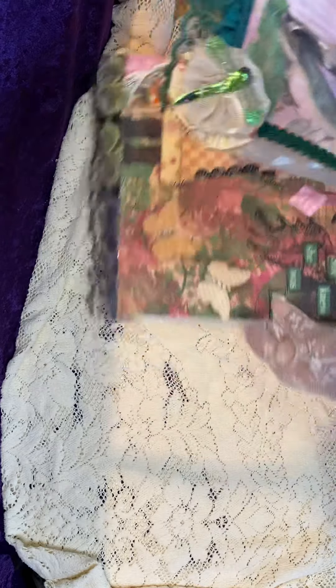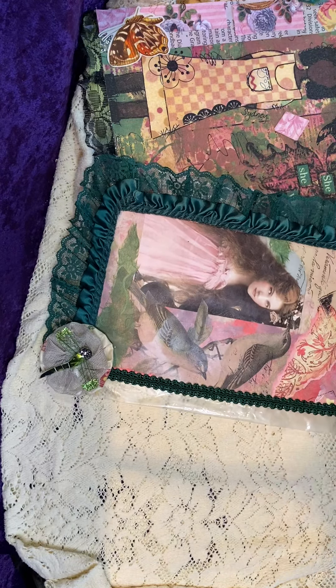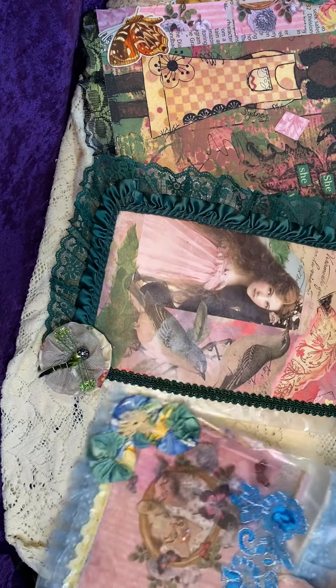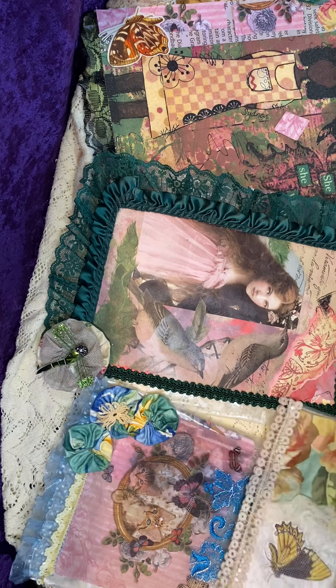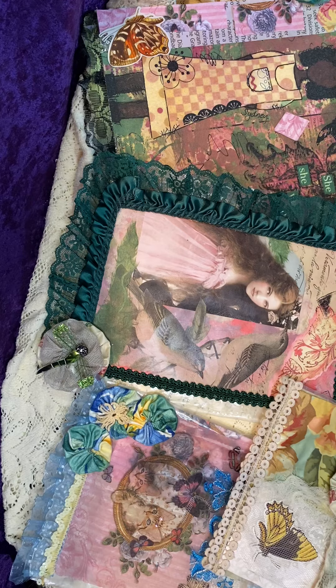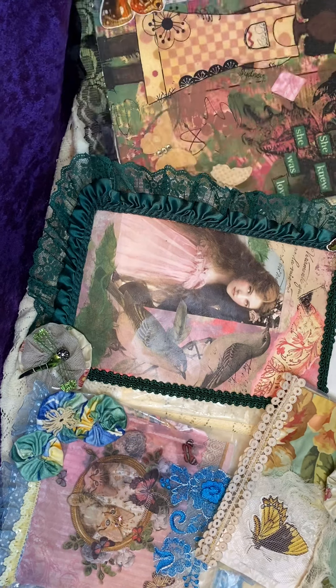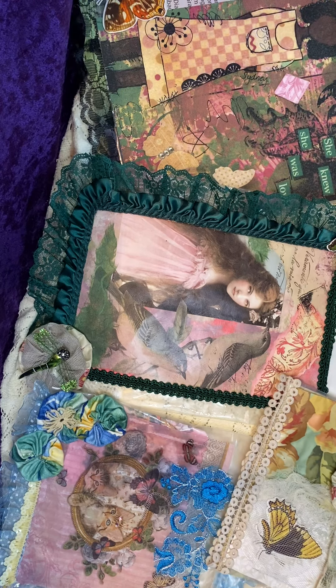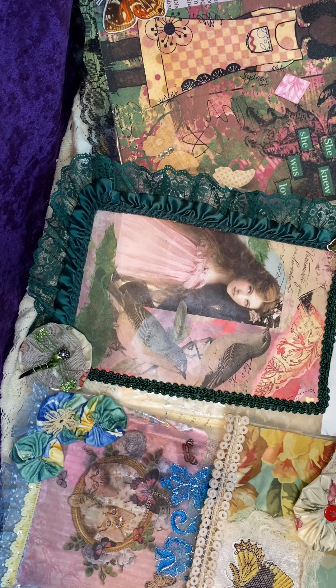So go ahead and save those. They can be repurposed into Happy Mail gift bags or journaling bags to put in your journal. So that is what I have for today. I will be back later on in the week, maybe tomorrow, with another quick project share.